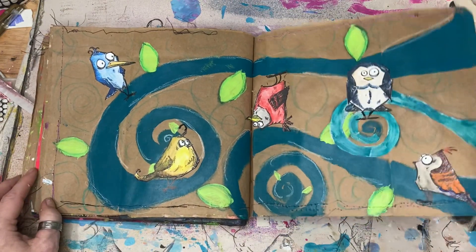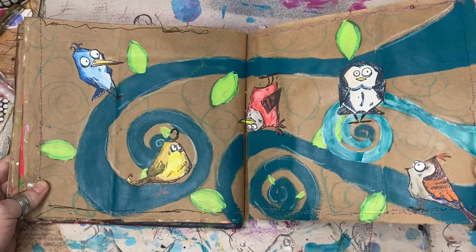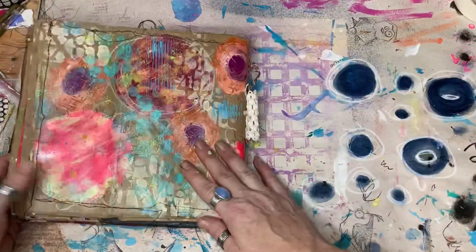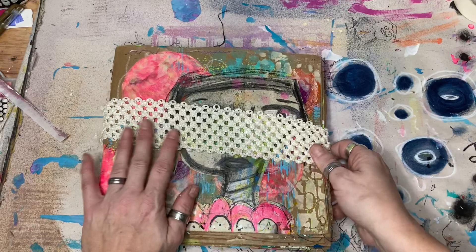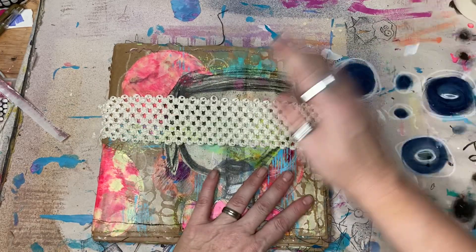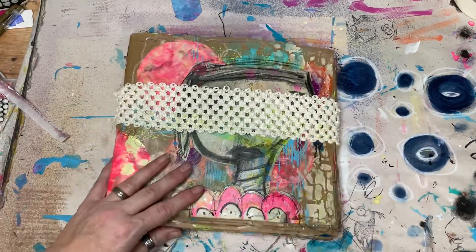It's got some shimmer on it — yay! Last page in it. All right, and there it is, guys. I enjoyed working in this one so much. Like I said, I'm going to be making another one. Until next time, guys — happiness to you, go make a mess and art it out! Bye guys!